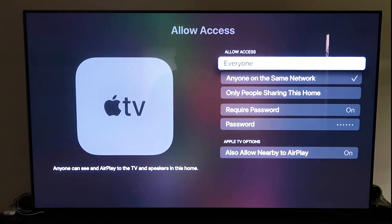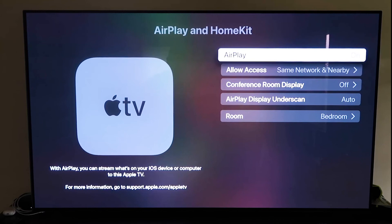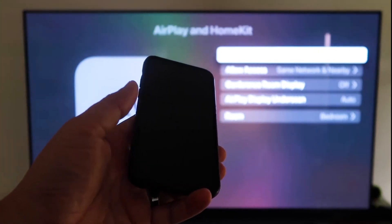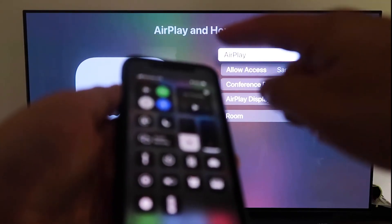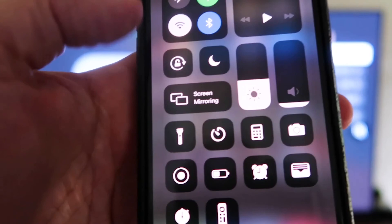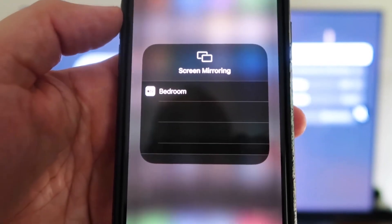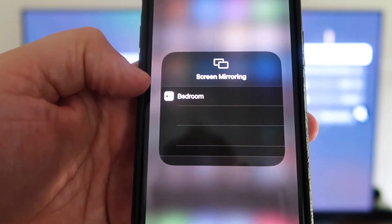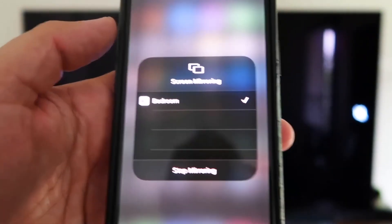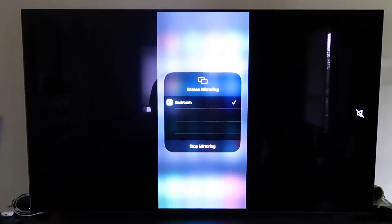Once you have that selected and AirPlay is on, grab your iPhone and make sure it's unlocked. Swipe down from the top right corner to bring up the control center. Tap Screen Mirroring — it automatically recognizes the Apple TV nearby. Tap on it, it starts to think, and then voilà, it's mirroring right to your TV. That's the easy way to mirror your iPhone or iPad to your TV using Apple TV 4K.